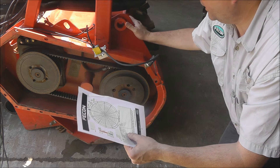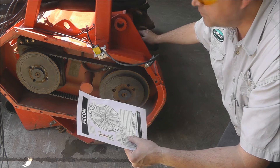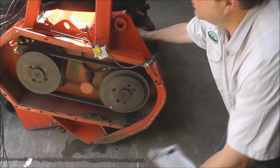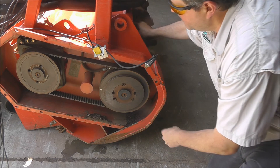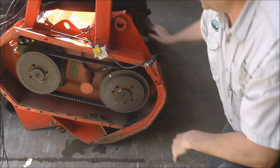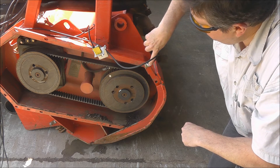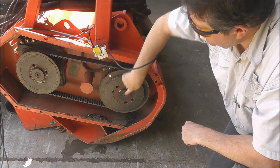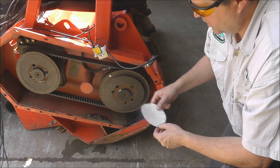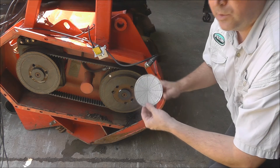To decide where the weight goes, first we want to find the zero point of the rotor. We're going to turn the rotor until the tape lines up with the photo tach and the red light on top starts to flash. Now the new zero point is this line here, where the accelerometer line lines up with the center of the shaft. In the direction of rotation, we want to locate where our heavy spot is, using a paper guide cut from the sheet in your manual to locate the degrees.